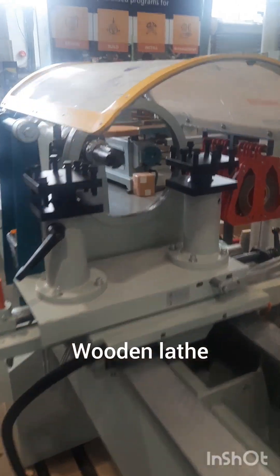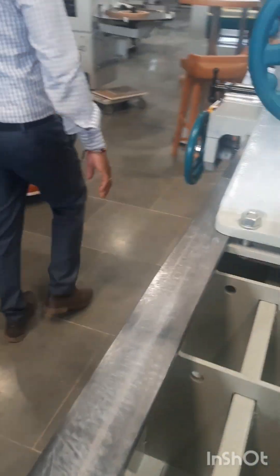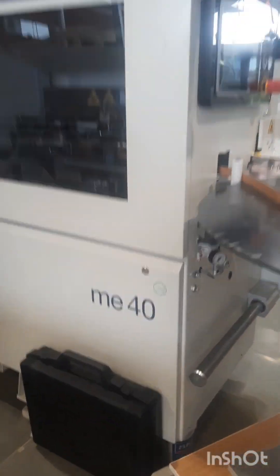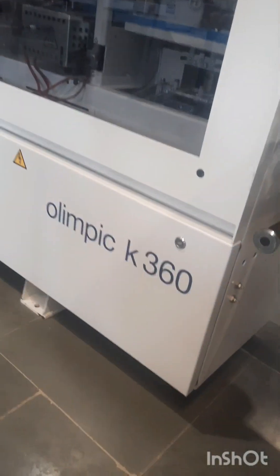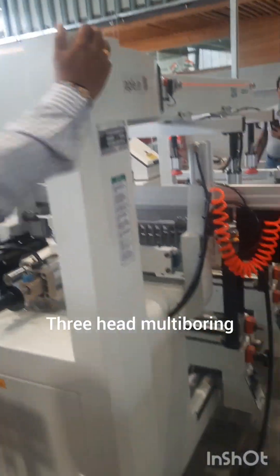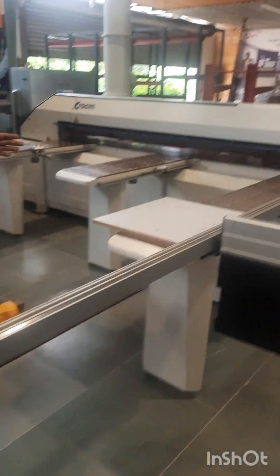This is a wooden lathe machine. This is a 3-head multi-boring machine. This is a semi-automatic beam saw.